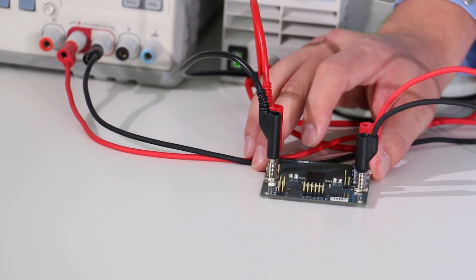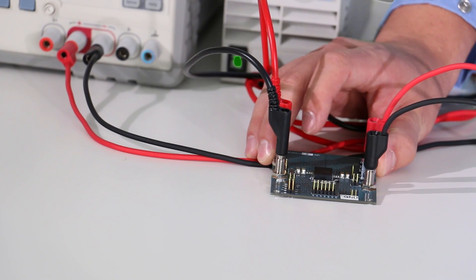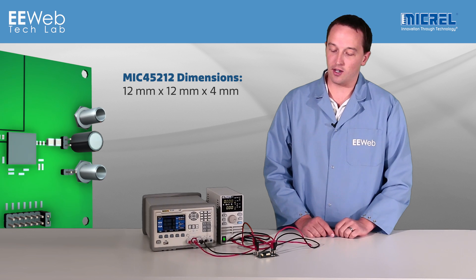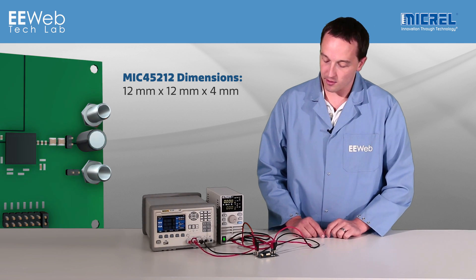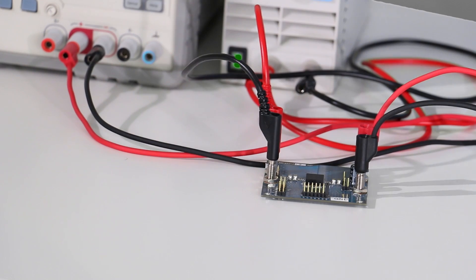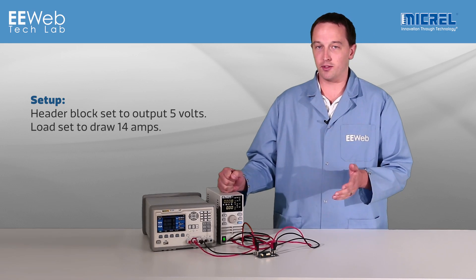On the board I have the MIC45212, which is 12x12x4mm — that's about 36% less volume than competing solutions, which are at 15x15x4mm. It is set to output 5 volts based on that jumper block. My load is set to draw 14 amps to push the module to its rated limit.